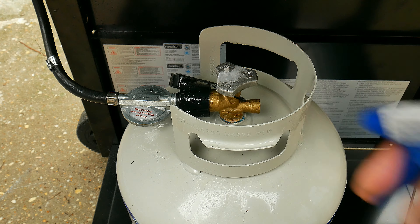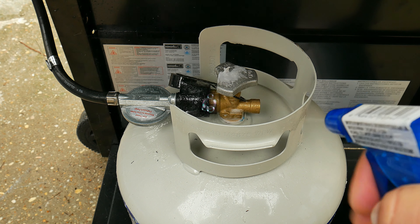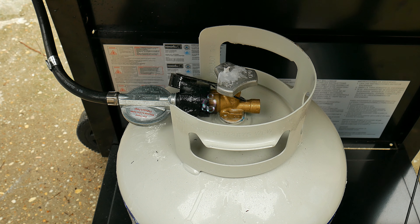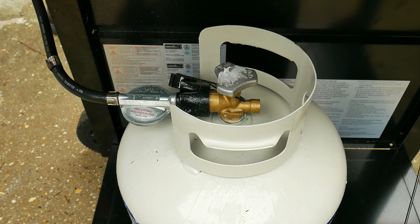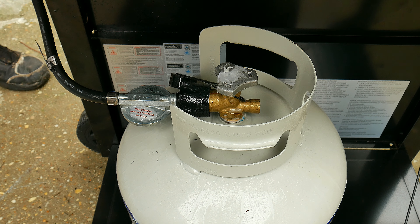If we notice that any bubbles form, that means you do have a leak and you want to replace the hose, the regulator, or the connector — or switch out the entire part. If you don't see any bubbles forming, we can move on to the third step.